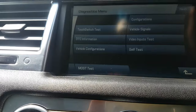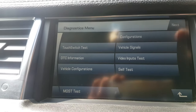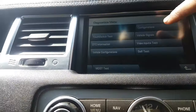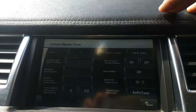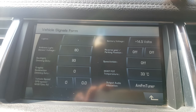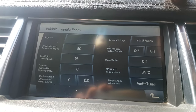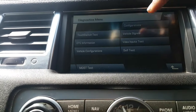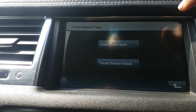Okay, that's it. Now you can actually check your charge, and you can check the software level. Under vehicle signals there's the battery voltage — the vehicle's idling at the moment — ambient light, backlight, quite a few things you can do on here. You can also do a touch test.